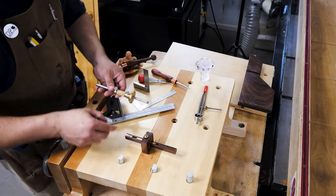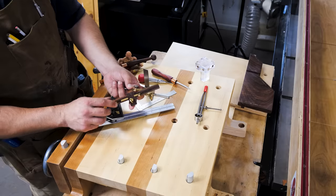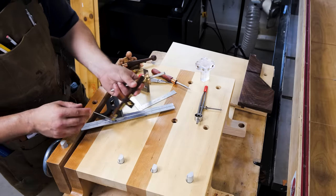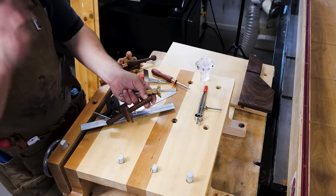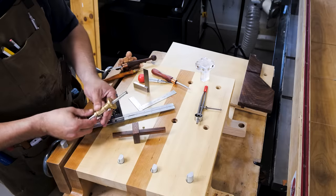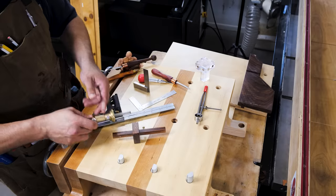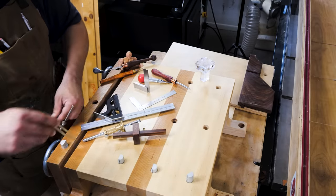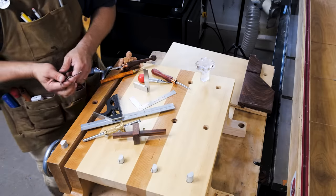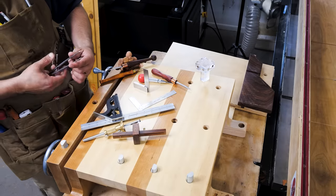Another essential tool in marking out, especially over long distances, are marking gauges. There are several different styles — this is a mortising one with two pins on one side and a single pin on the other. This is a wheel gauge with a micro adjust feature. The pin style ones are not my favorite because going along the grain, they can get caught and push away and not be accurate. Whereas a wheel gauge works both cross cuts and rip cuts very well. I also like to use dividers — these are great for laying out dovetails, drawing circles, and using as a sort of caliper for marking out.